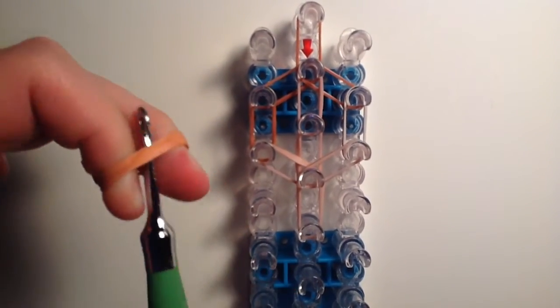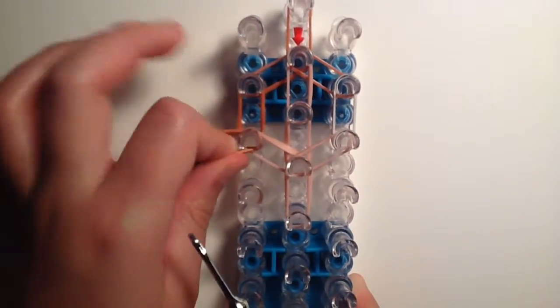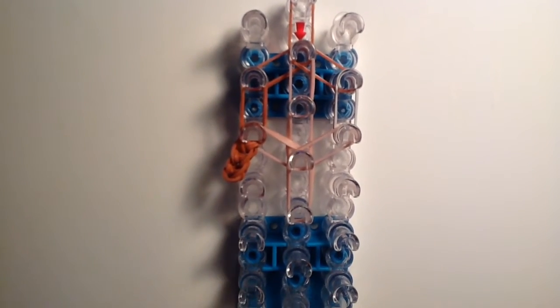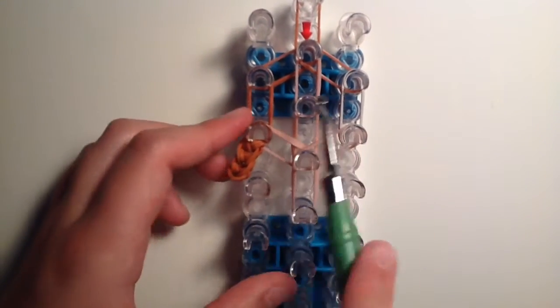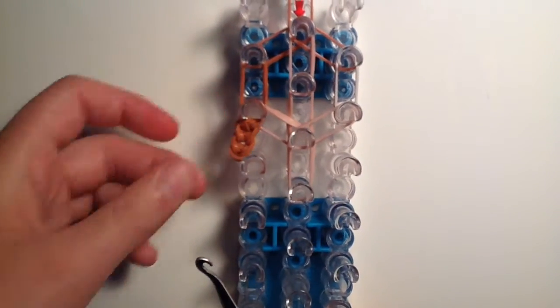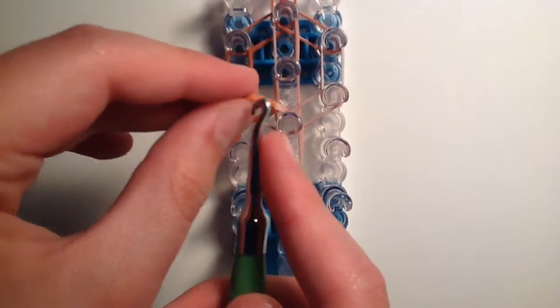Take the hair chain off the hook onto your fingers and place it on the third peg down from the top on the side that has no white bands — the non-white-streak side, which should be the left side. Just place it down on the third peg from the top.